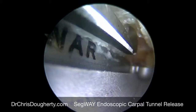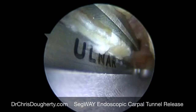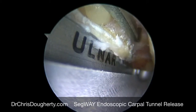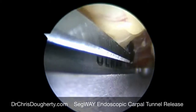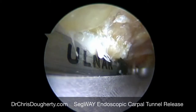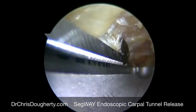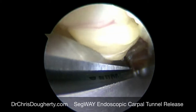Doing the surgery this way instead of a standard open incision typically causes significantly less pain and allows the patient to return to activity with a very small incision above the wrist, without a large incision directly through the wrist, and allows return to normal activity as quickly as possible.